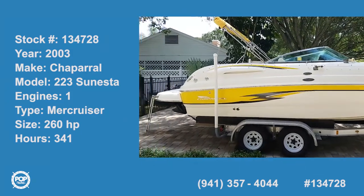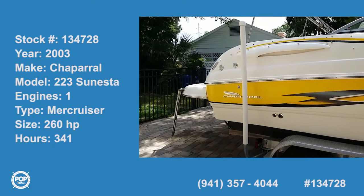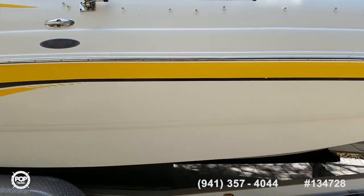Hi everybody, Andy here with Pop Yachts. Today we're looking at a really cool 2003 Chaparral Sonesta 223.